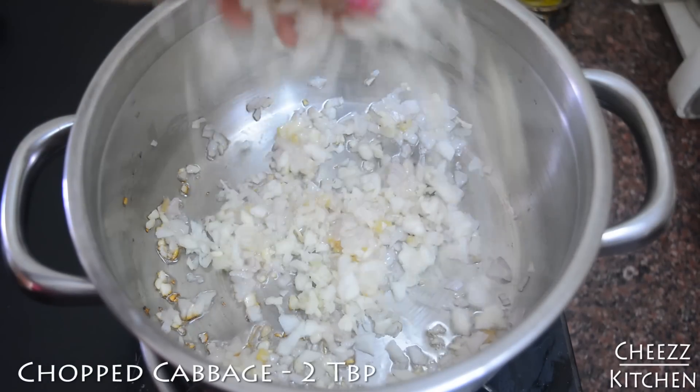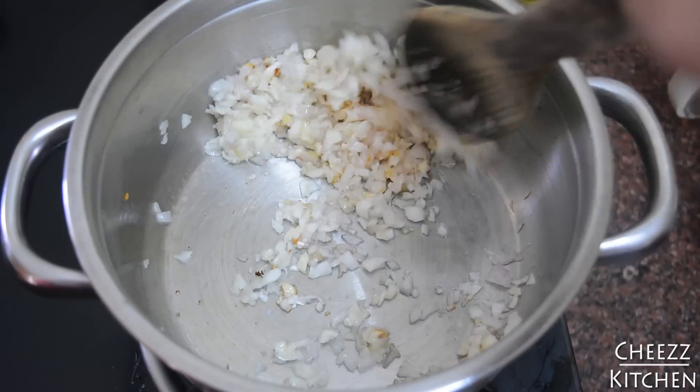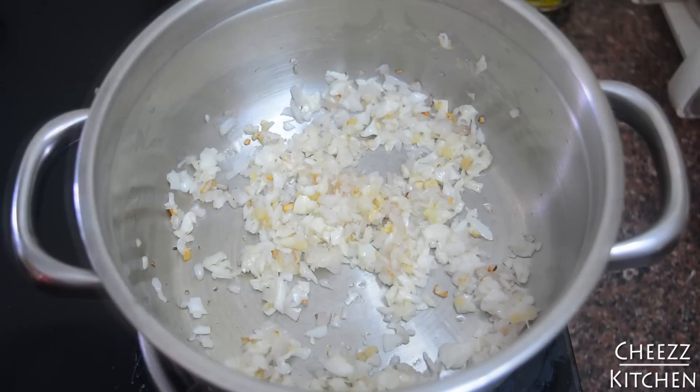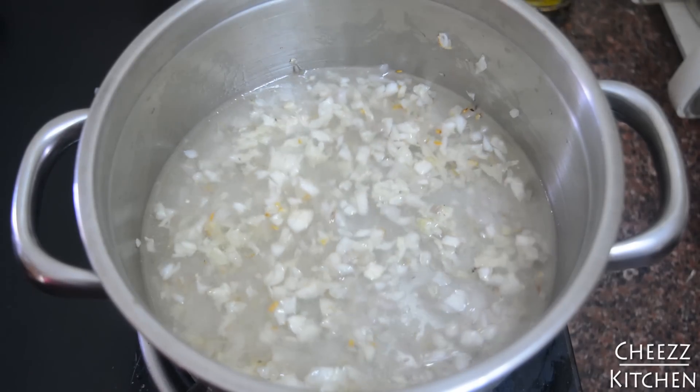Next I'm going to add chopped cabbage and stir fry this for a few seconds. Then I'm going to add water — you can even add vegetable stock at this time.